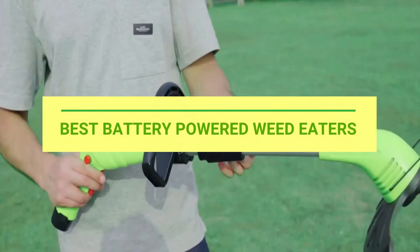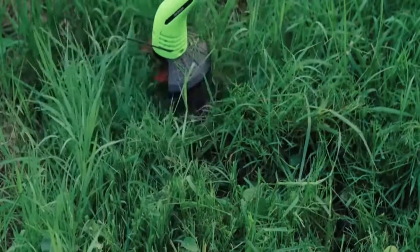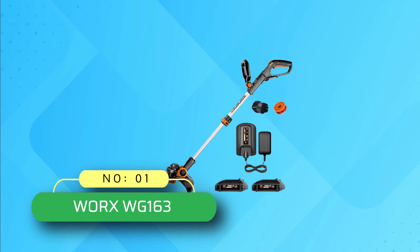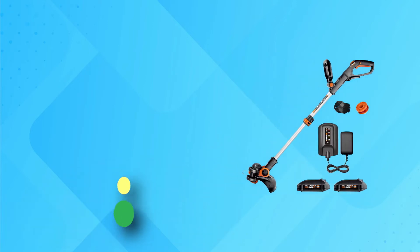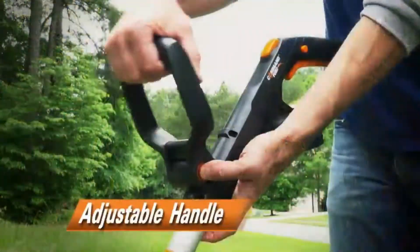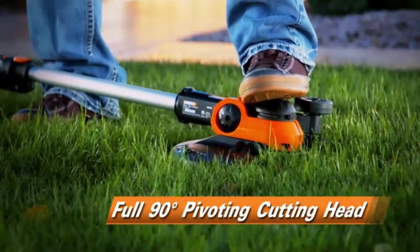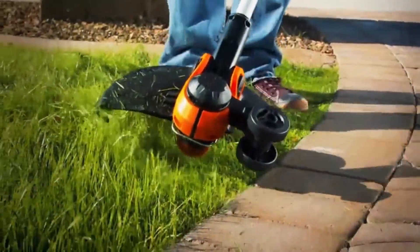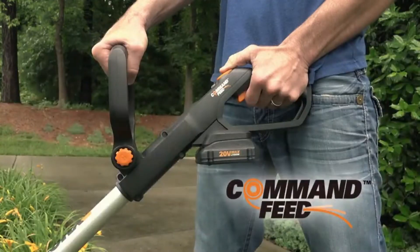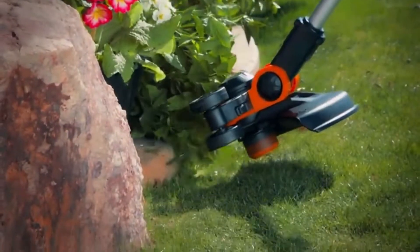Best Battery Powered Weed Eaters. Number 1: WORX Battery Powered Weed Eaters. Easily converts from a string trimmer to a wheel edger in just seconds. Innovative push-button command feed spool system for instant line feeding, plus free spools for life. Two powerful and lightweight 20-volt PowerShare Max Lithium batteries come with this tool and can be used on any other tool in the WORX family.